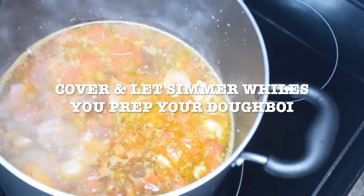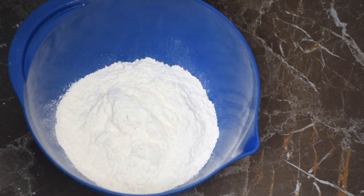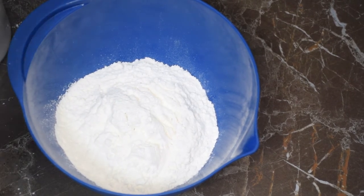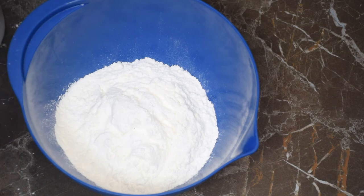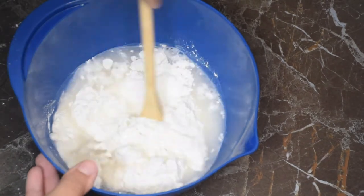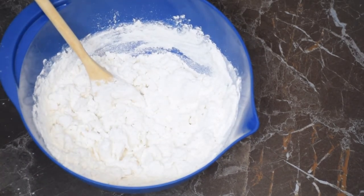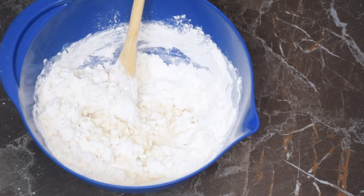Now you just want to turn your pot on low and let it simmer, and now it's time to prep your dough. For the dough I'll be using flour, salt, a little bit of sugar — that's optional, I just like to add a little bit — and then water. You're just going to mix that around until you have a dough. You don't want the dough to be too soft and sticky; you want more of a tough dough. I add my water a little at a time just so it's not too much water and then I have to go and add more flour.